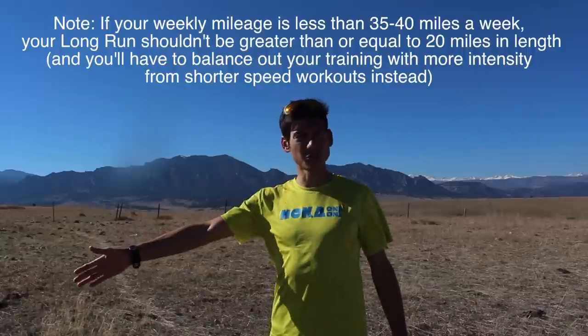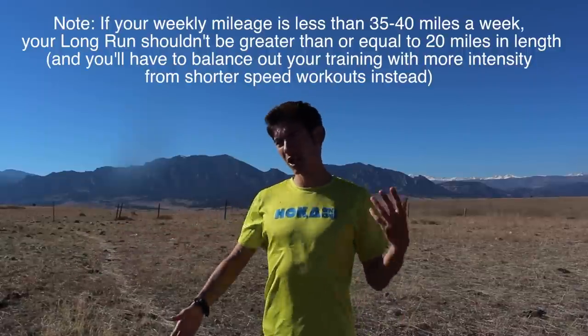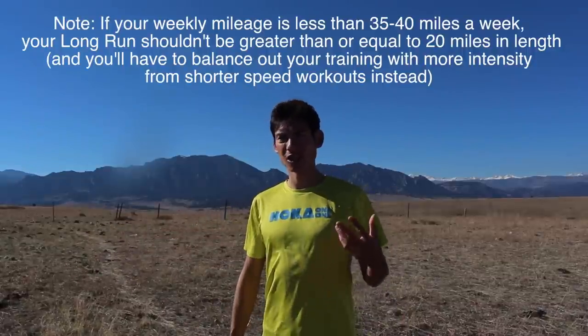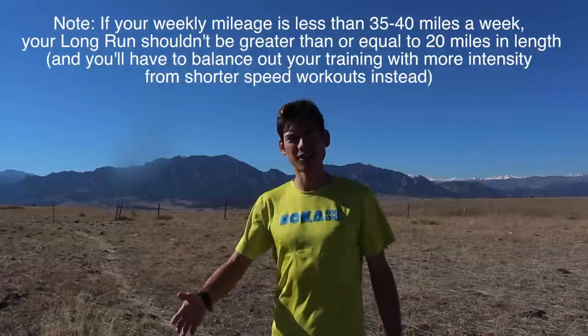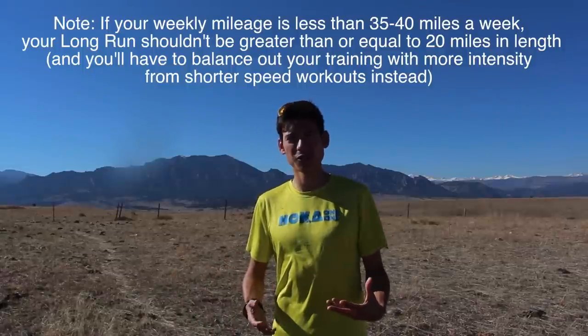My second tip is to really focus on your long run as a key workout. The long run I think is the single most important workout that you could do to determine marathon success. Whether your long run is 18 miles or tops out at 22 miles, you're going to want to put in a pretty solid effort and get down to close to marathon pace for a good percentage of it, or even hit marathon pace and surpass that in the latter stages. I'm a big believer in negative splits — that is, running the second half of your long run workout faster than your first half — so really focus on doing those negative split long runs and getting your legs turning over fast when they're tired.